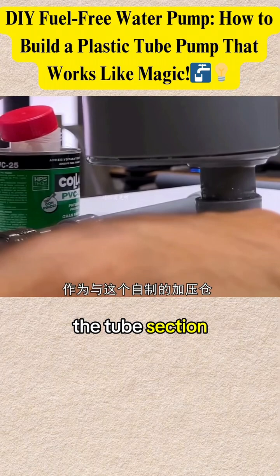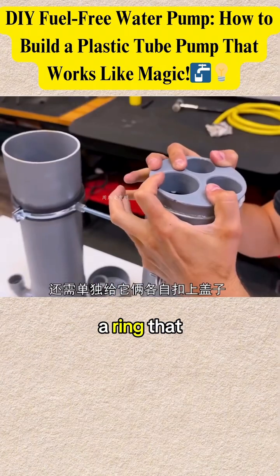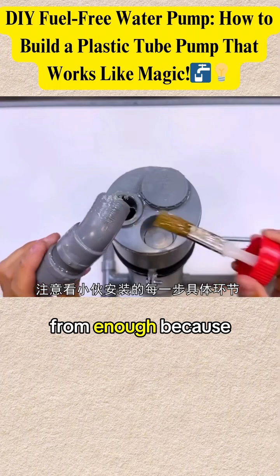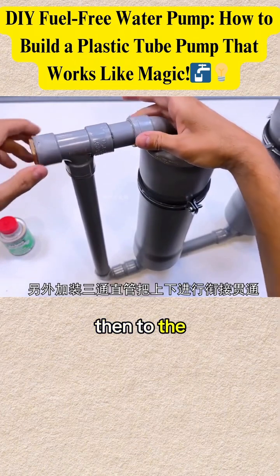The tube section begins to be prepared and is attached to the pump frame. The top part is put together and tightened using a ring that is screwed tightly. The cap and ring must be screwed on one by one, then a T-connector is added to the side elbow.